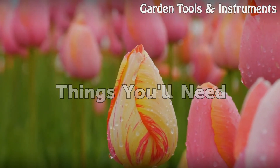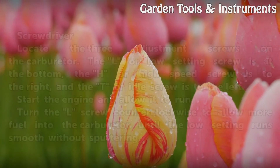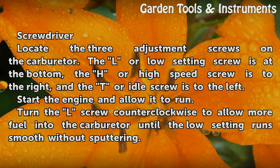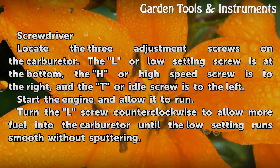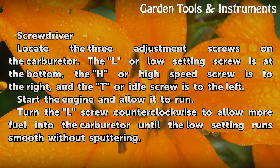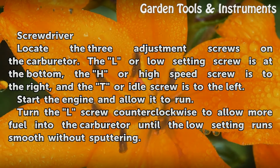Things you will need: a screwdriver. Locate the three adjustment screws on the carburetor. The L or low setting screw is at the bottom, the H or high speed screw is to the right, and the T or idle screw is to the left.